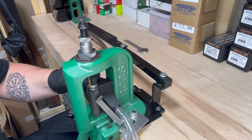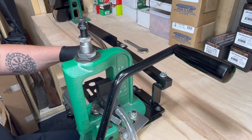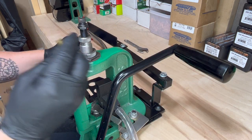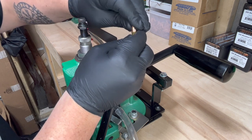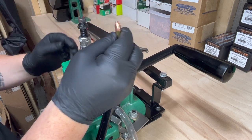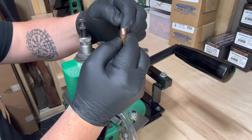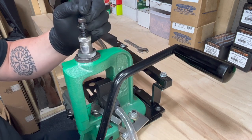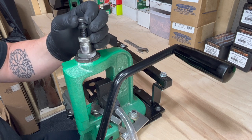Now you're ready to seat the bullet. Taking the case and placing the projectile into the case, snapping it into place. Now we're ready to seat the bullet. Before seating the bullet, we want to make sure that the bullet seating plug is turned all the way up.